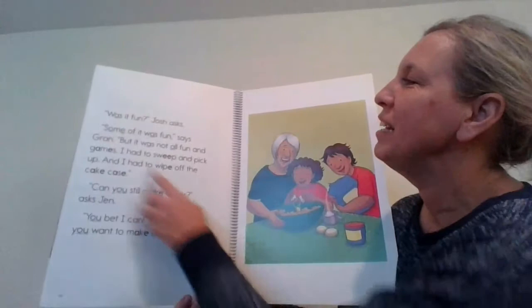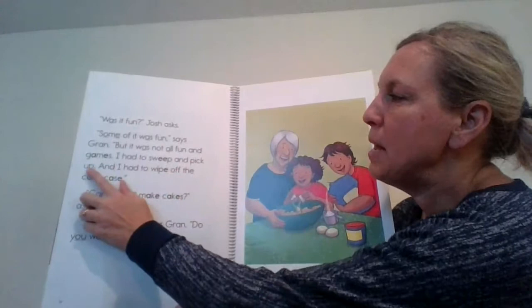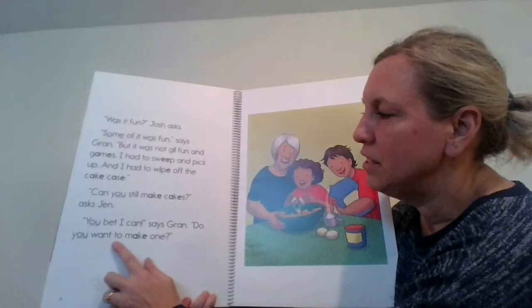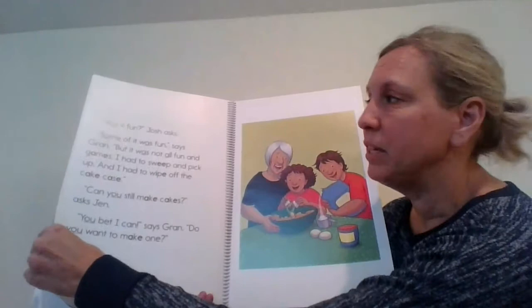Was it fun? Josh asks. Some of it was fun, says Gran, but it was not all fun and games. I had to sweep and pick up and I had to wipe off the cake case. Can you still make cakes, asks Jen. You bet I can, says Gran. Do you want to make one? There's the word 'you' and there's the tricky word 'one,' too. What a great job. I bet that was so much fun when Gran worked in that sweet shop.